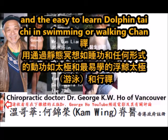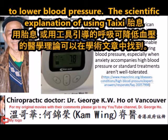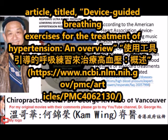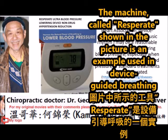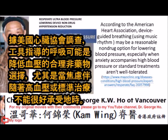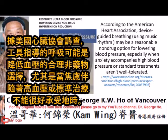To lower blood pressure, the scientific explanation of using Tai Chi embryonic respiration to lower blood pressure can be found in an academic article titled 'Device Guided Breathing Exercises for the Treatment of Hypertension.' The machine called Respirate in the picture is an example used in device-guided breathing. Device-guided breathing using music rhythm may be a reasonable non-drug option for lowering blood pressure.